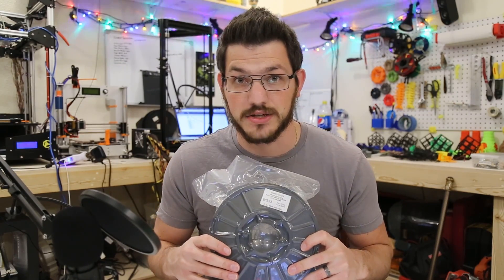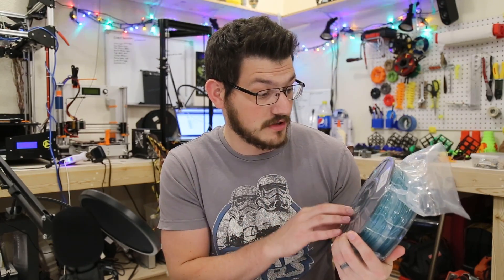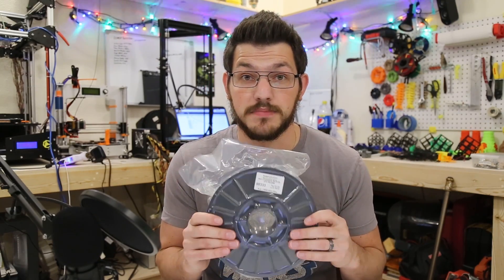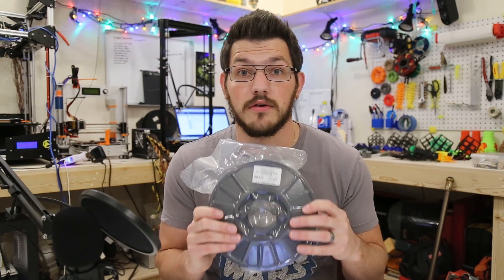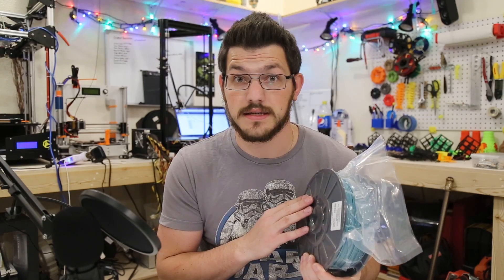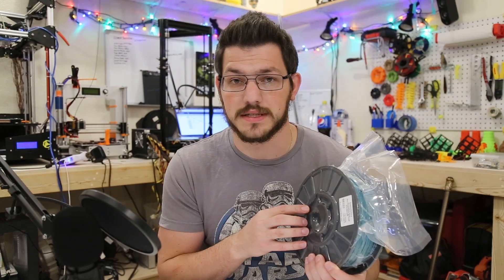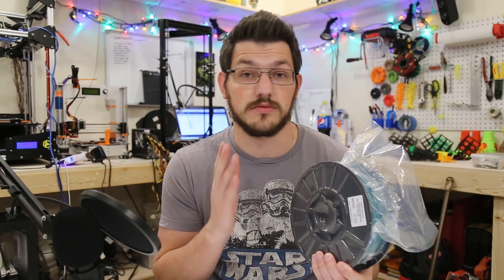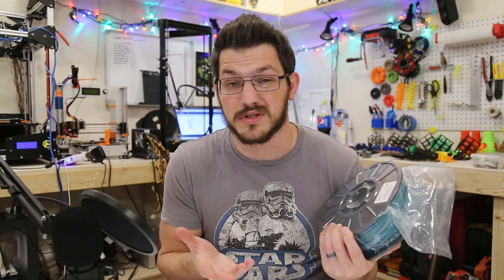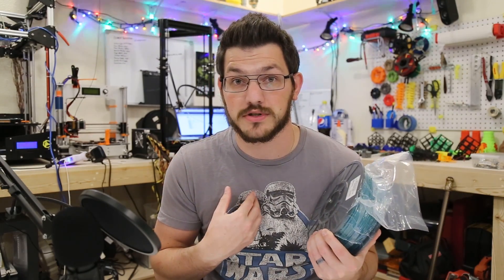So let's take a look at the packaging and everything and we'll get to printing. Right off the bat they've got a sticker on here — Toner Plastics — gives you their address, the barcode, it's one kilogram, the lot number, and it's PLA 1.75mm Rich Teal. There are no print settings on the back or the front, so I'm going to have to go to their website. Normally PLA I usually print at 205°C, which usually works out pretty well — some are a little lower, some a little higher, but 205 for me personally is a good starting point.